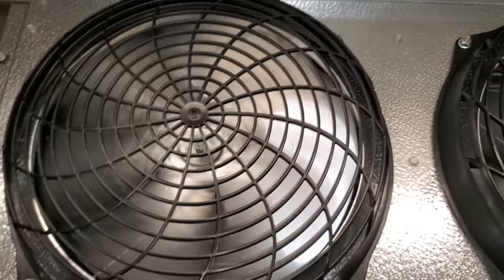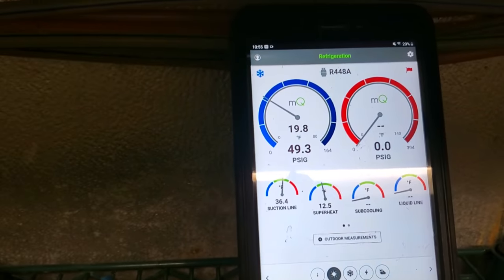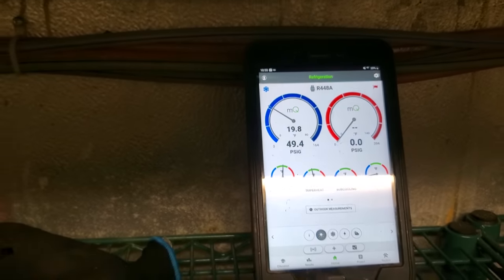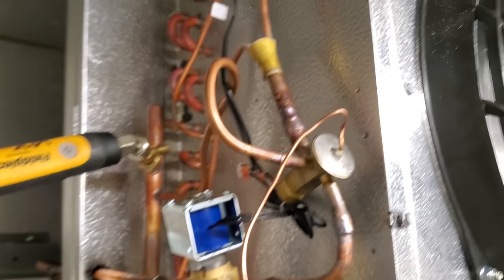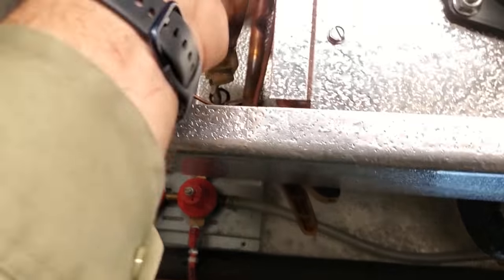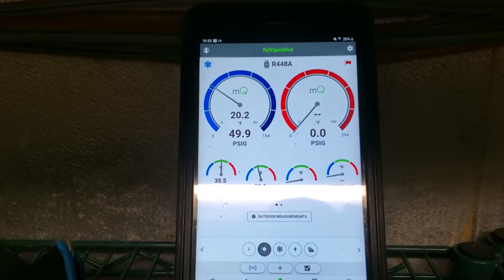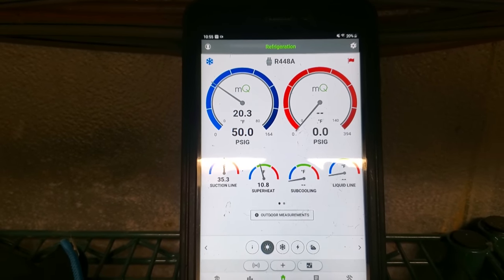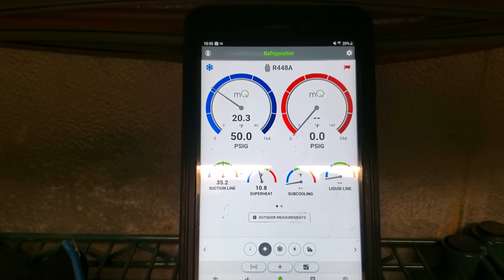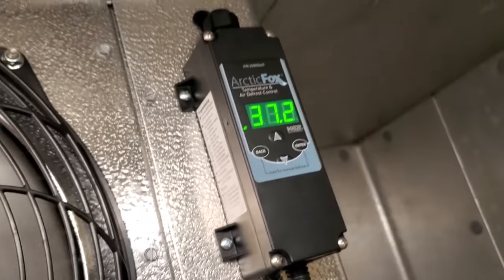Everything's looking good so far, I'm not seeing any issues. The box is working and we're going to give it to the customer. I will say the expansion valve is rather loud. It was at zero degrees superheat a minute ago, and then when the valve starts adjusting you can really hear that. But we're still right within range, maintaining right around 10 degrees superheat. My box temp right now is about 37 degrees.